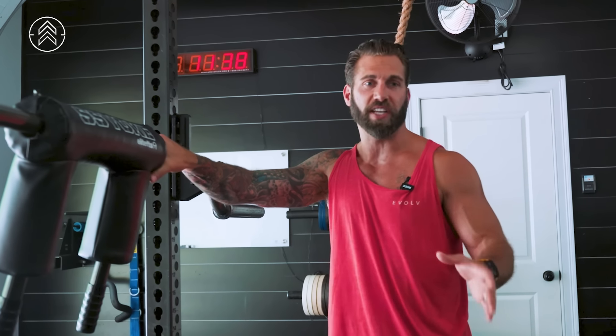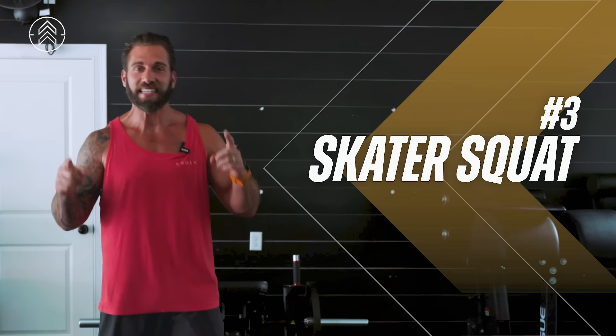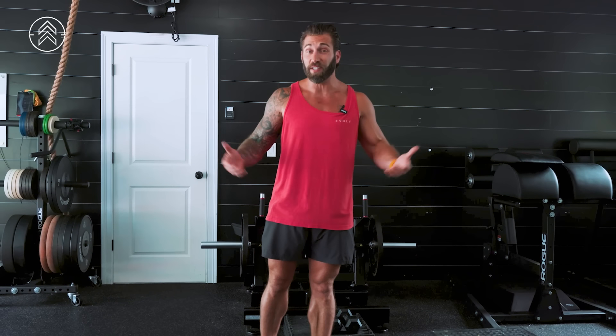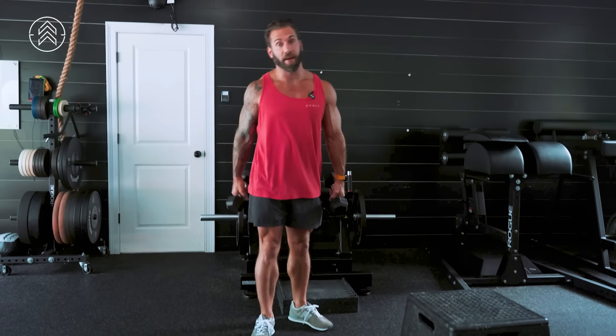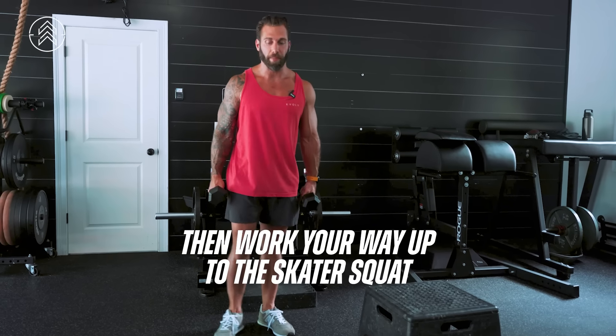Our next squat variation — you're probably not going to guess this one — skater squat. This is an advanced movement. If you don't know how to squat, don't attempt this. It's not a great place to start for your squat pattern. Go back to the beginning and start with a hamburger squat and then progress to heavier loading with a goblet squat, so on and so forth. This is a harder variation, definitely for someone that has been in the trenches for a long time and has good balance, but also good strength. I'm going to show you this and then a regression so you can potentially start from an easier position and work your way up to the skater squat.